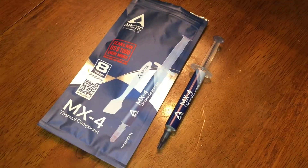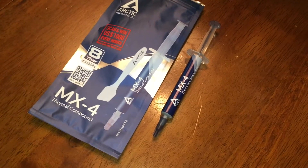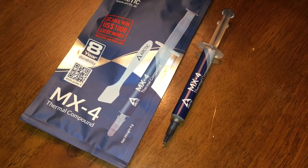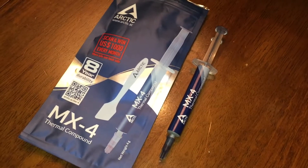I'm going to go ahead and install the AIO pump onto the CPU. First, I'm going to put some Arctic MX4 thermal compound on the CPU.